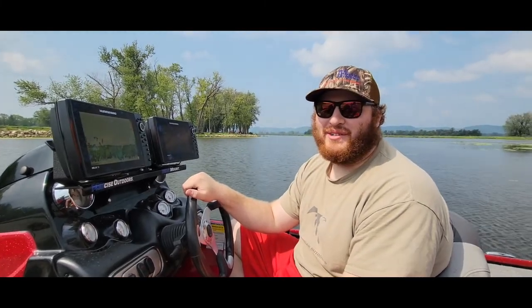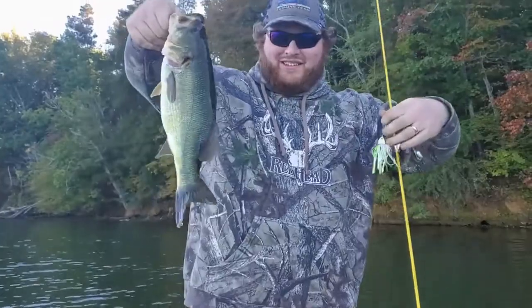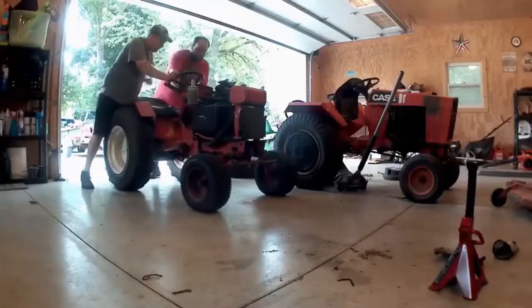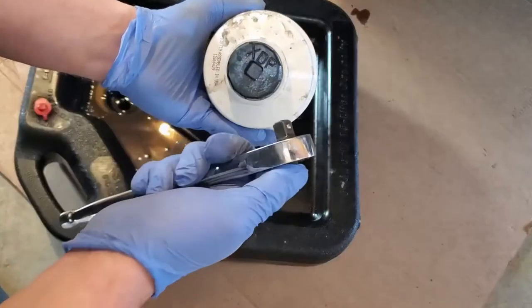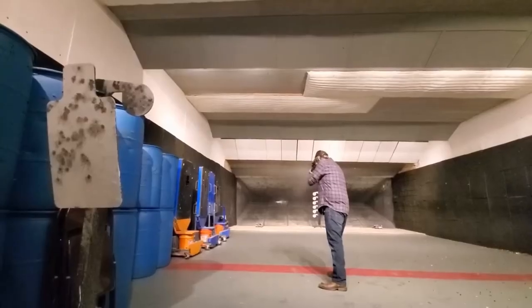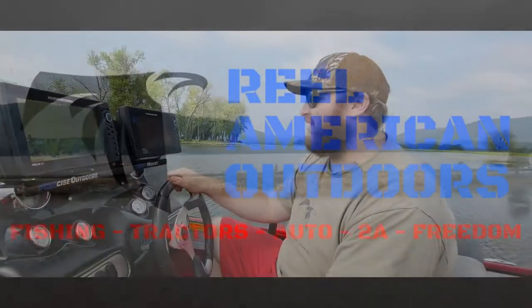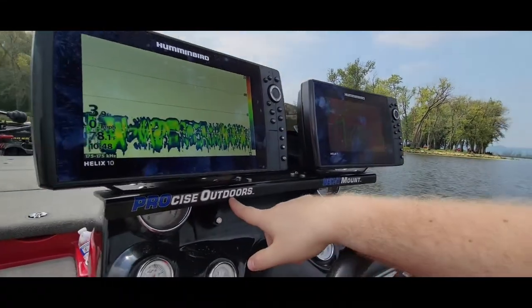What's up America, Tony from The Real American Outdoors here, and today we're going to show you our mount that we use for our Humminbirds at our steering wheel. So here we have our Decat mounts from ProSize Outdoors.